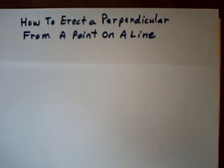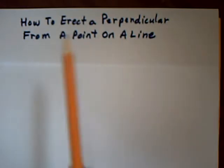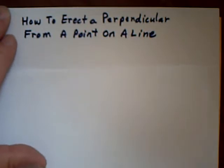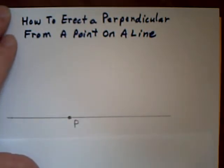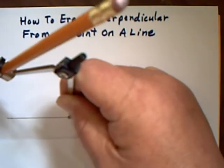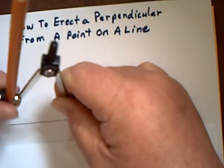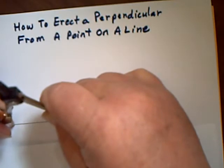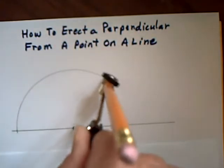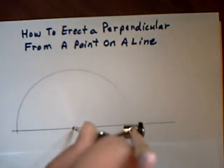For today's video I'm going to show you how with a compass and a straight edge you can erect a perpendicular from a point on a line. There is a point P on a line. The first stage is to go to point P, put your compass there, and draw an arc that goes right around to here.